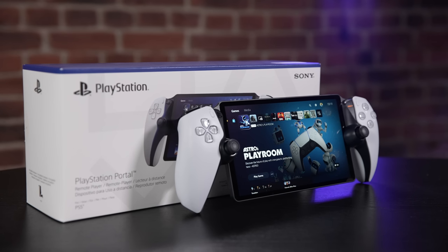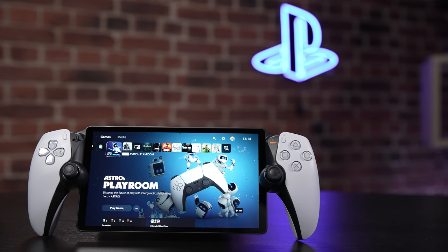Hello and welcome to PlayStation Access. I'm Ash and in this video I'm going to show you how to set up and use PlayStation Portal Remote Player.